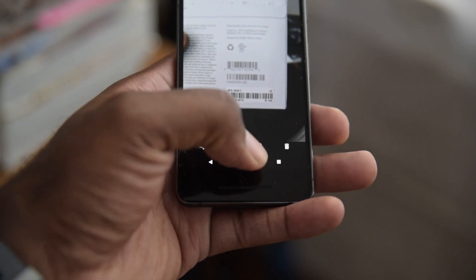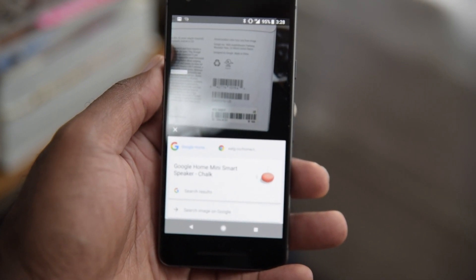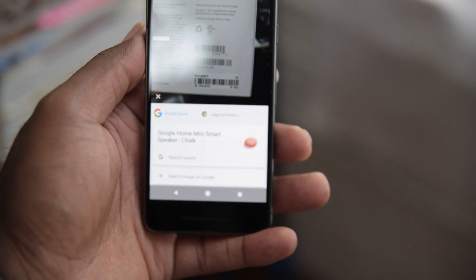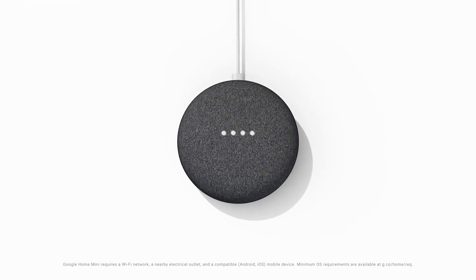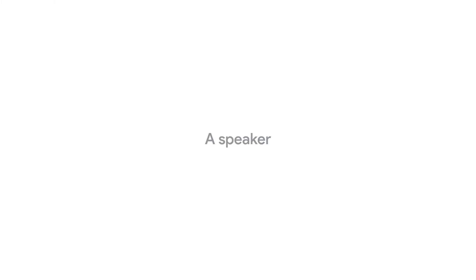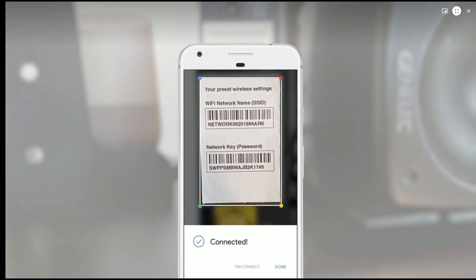I was able to take the barcode from the Google Home Mini box — just a barcode, no logos on it anywhere — and it was able to pull up the Google Home Mini. It might be cheating because it's all Google, but it's still cool. At I/O, the actual demo took a picture of a router and was able to see the username and password, and actually connect to that Wi-Fi network from that photo — so that's pretty cool.